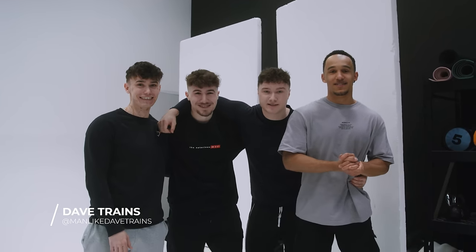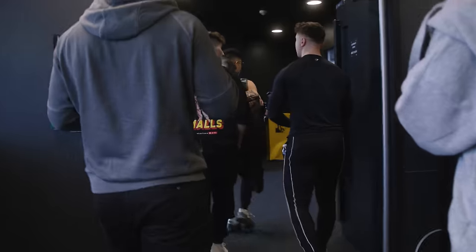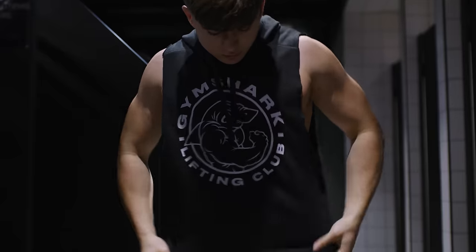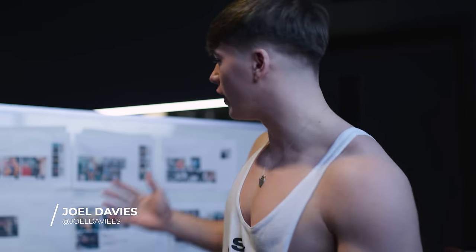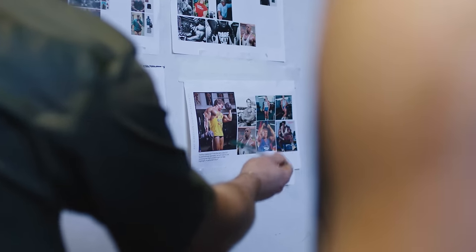We're here at the Gymshark Lifting Club. This is the 10th anniversary of the Legacy Collection. We're gonna take you behind the scenes. First we're gonna get a pump on and then we're gonna be recreating all these iconic photos for the Legacy Collection — it's gonna be sick. You can see some poses, some old ones, some new ones, it's gonna be good.